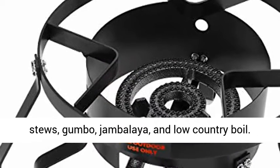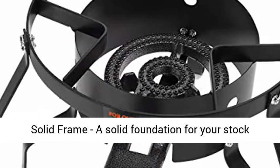Use without the basket to boil soups, stews, gumbo, jambalaya, and low country boil.